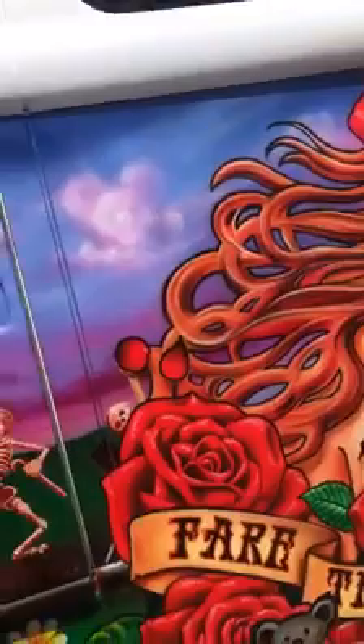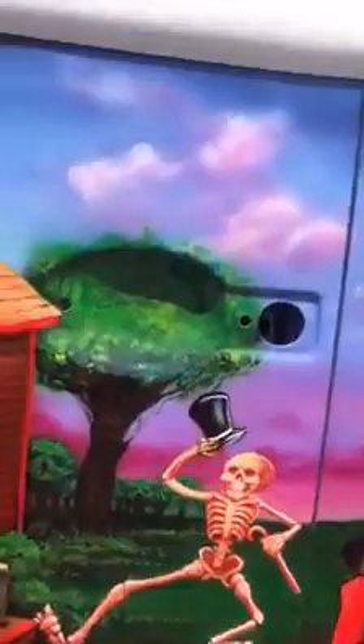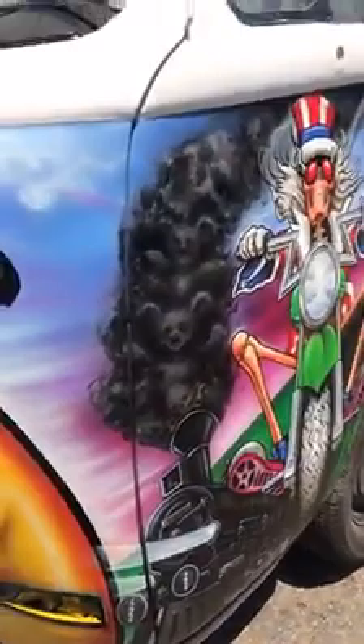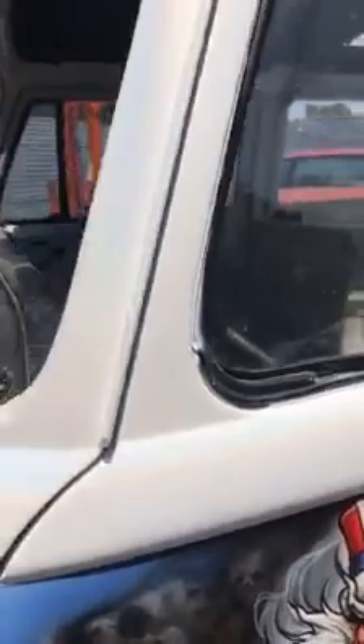Moving on to the door. All the subtle details in there. This is one of my favorites — the train popping out of the corner. And back to the front — go ahead and skulls and dancing bears in there.